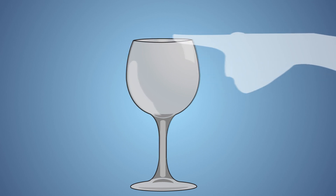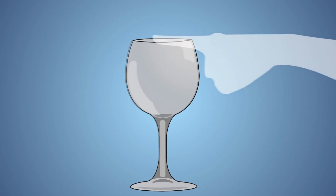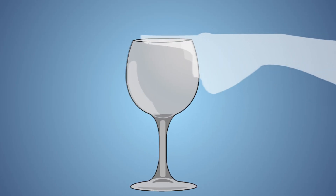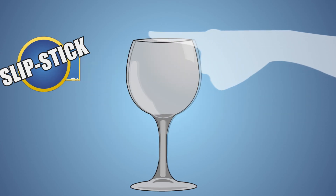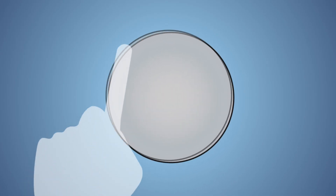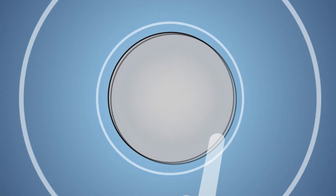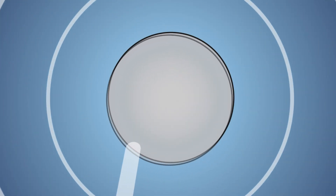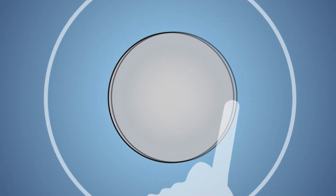As you slide your finger around the rim of the glass, the ridges in your finger slip and stick, causing the wine glass to vibrate at its natural frequency — just like a violin bow slips and sticks as it moves across a violin string. This is called slip-stick motion. Wetting your finger allows it to easily slide along the rim. The vibration produced by your finger travels around the glass, and if your finger reaches a vibration at the right time, it will cause the vibration to amplify. This is repeated over and over again, and once these vibrations reach the natural frequency of the glass, it causes air molecules to vibrate at the same frequency. These vibrations travel from the air around the glass to your ears and it's heard as sound. This process is known as acoustic resonance.